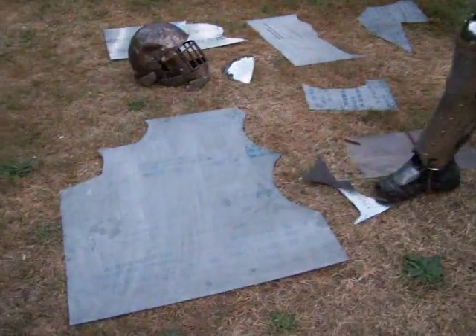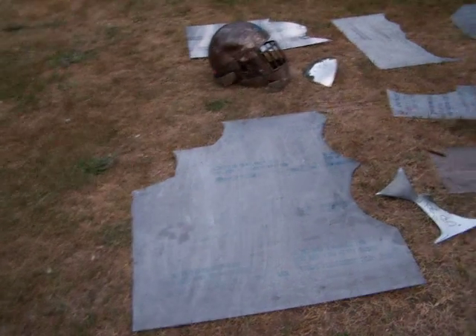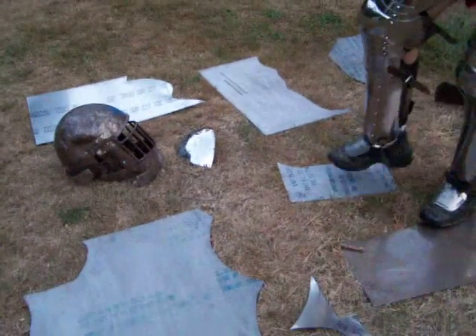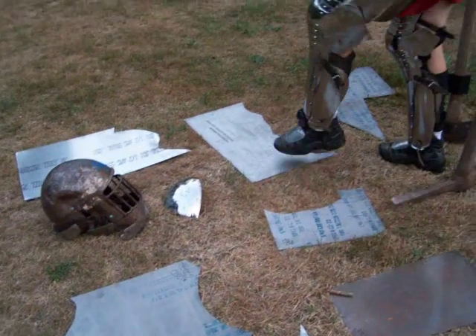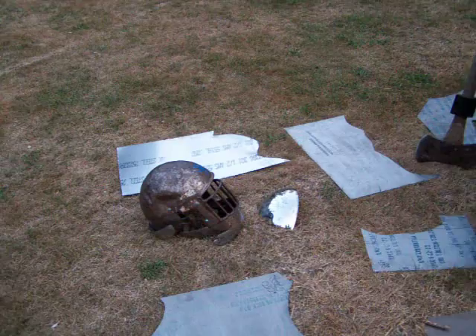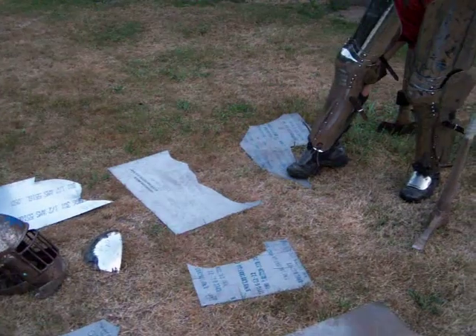I have 12 gauge stainless, I have 19 gauge 301 full hard. I have .050 and .063 titanium. This would be 18 gauge, this is 14 gauge, and this is 16 gauge, and this is 14 gauge. I have .050 301, I have 16 gauge mild, I have 14 gauge mild, and I have .040 .062.